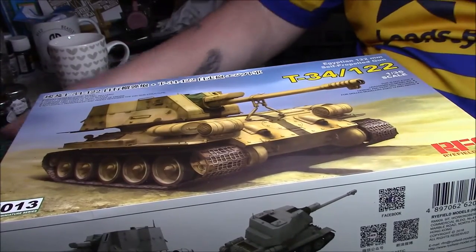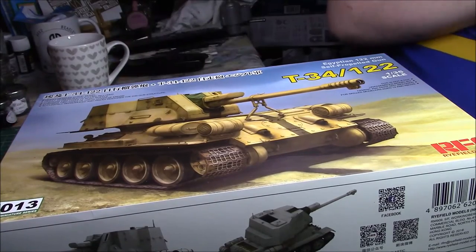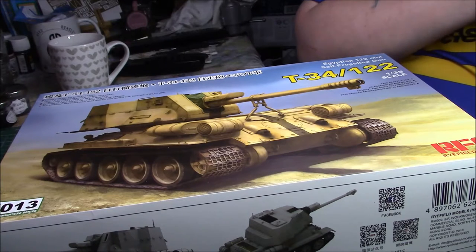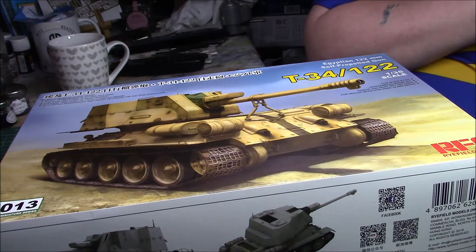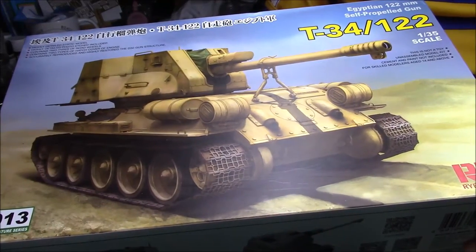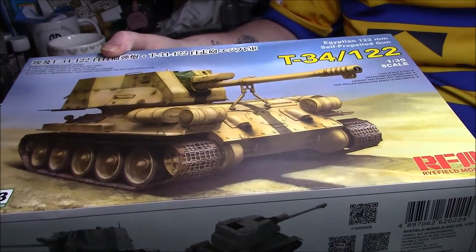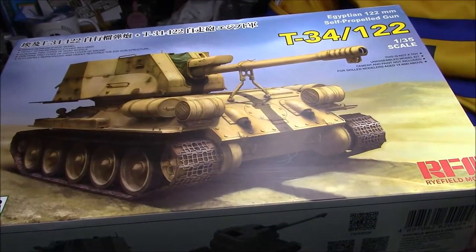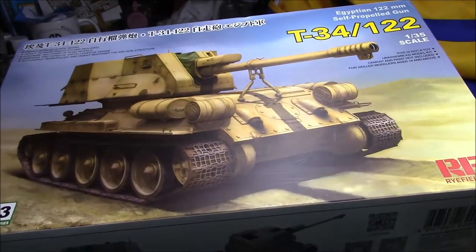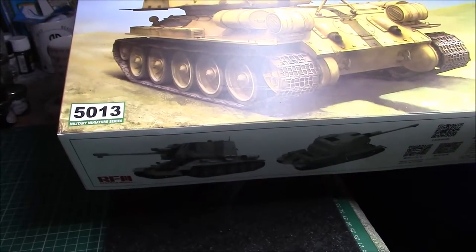Good afternoon ladies and gentlemen, it's Craig here again with a kit review like I promised. I haven't done any for quite a while and I've got quite a few to do, but I thought I'd start off with this one which is the Ryefield model of the T-34/122 - basically the Egyptian 122 millimeter self-propelled gun placed on the T-34 chassis. It's a Ryefield model and the kit number is 5013.